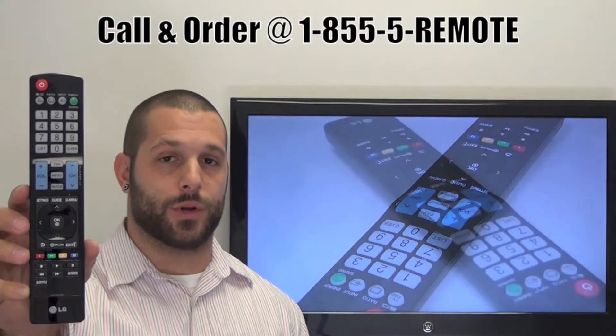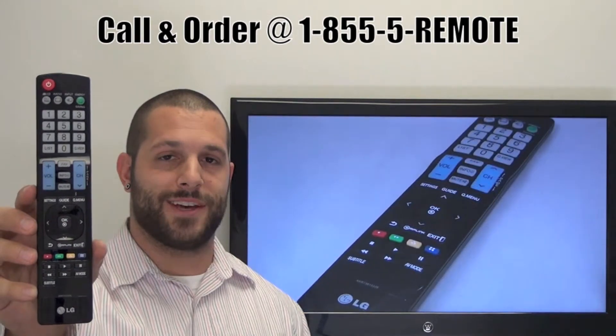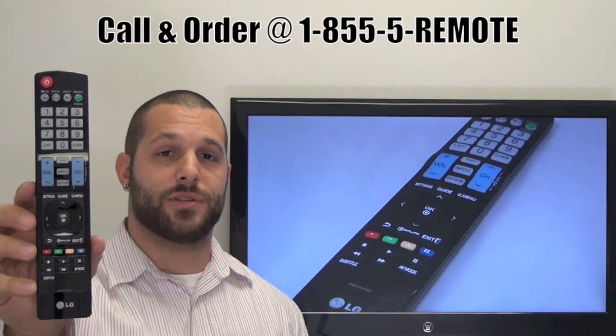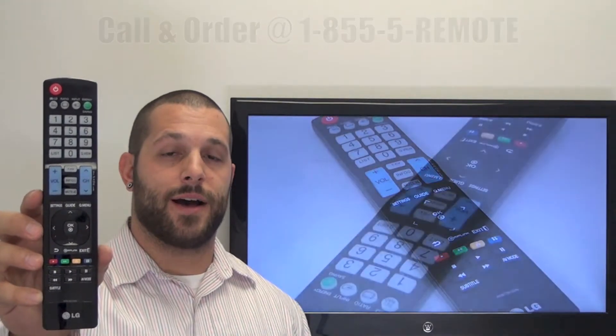If you have a question or would like to make an order by phone, please give us a call toll free at 1-855-REMOTE and our friendly staff will be happy to assist you. Or as always, log on to our secured and trusted website at ReplacementRemotes.com.